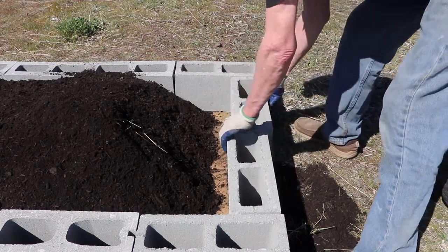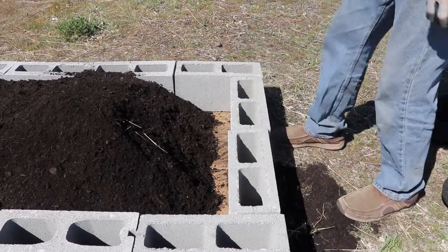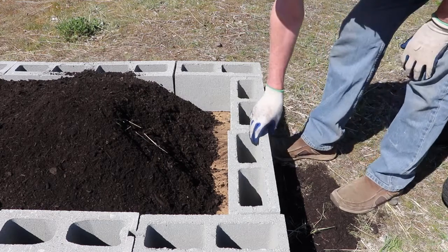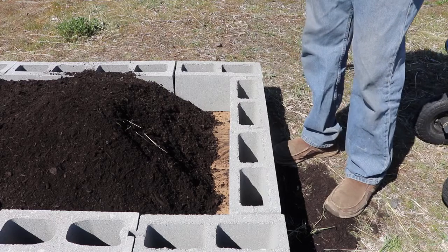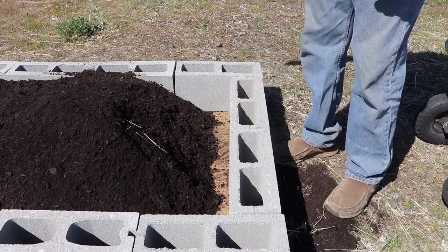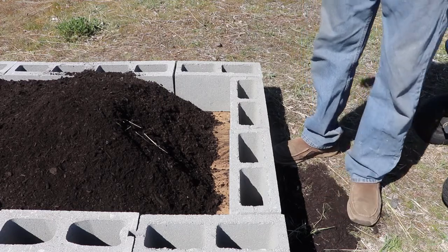What I'm going to do with this setup is put some dirt in the holes of the blocks instead of covering them like most people do, and I'm going to plant some marigolds along this edge here to help keep away pests.